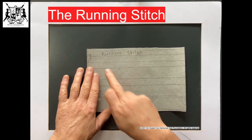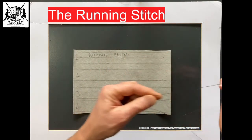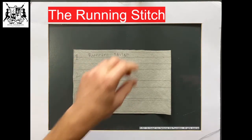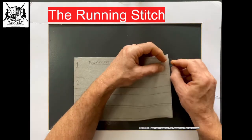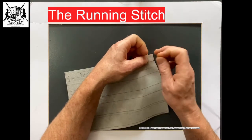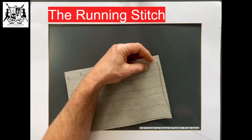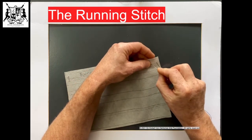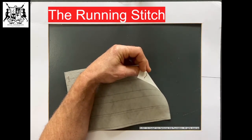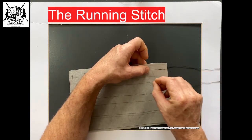So the running stitch — we're going to work along this line here. We've got our thread already knotted at the end. I'm going to come through from here. This is the easiest stitch you can do. Put it all the way through to the end — the other side — you feel the knot there. Then all we're going to do is go down and out the back. That's your first stitch.